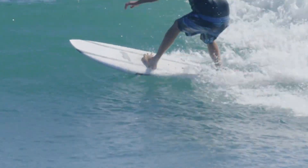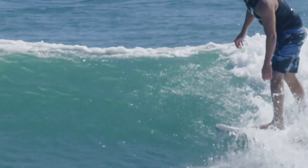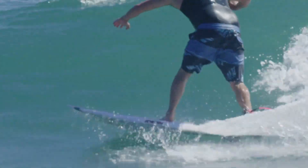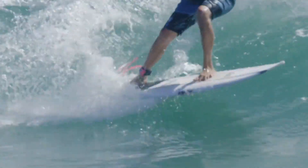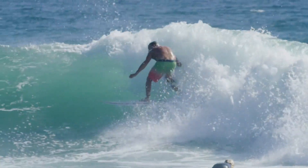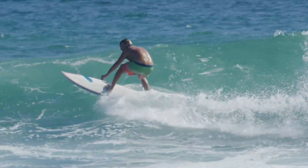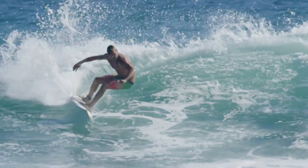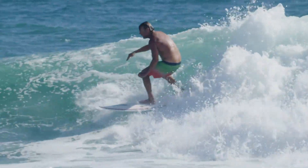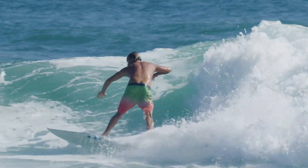Likewise, a turn done earlier on a flatter wave face will inevitably take more work from you. And it's a self-fulfilling cycle — if a turn is done earlier, chances are it will carry to a spot away from the lip, maybe out on the flat shoulder or dead water area before the lip's been able to form. The flatter wave base makes it more difficult to turn straight up the face, and the flatter top half of the wave will be of little help in redirecting. Thus, an early turn leads to another early turn, leading to a loss of speed and a struggle to regain trim.